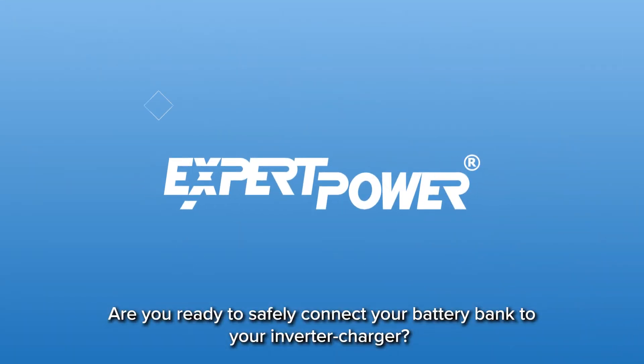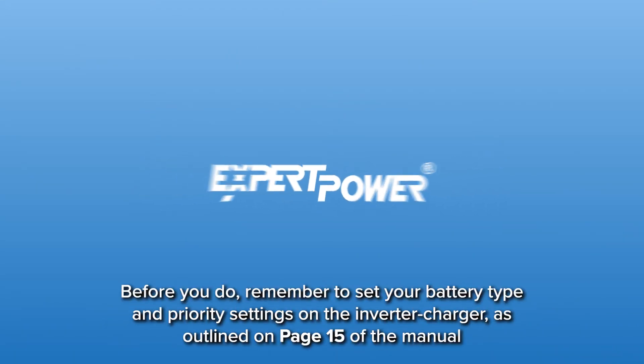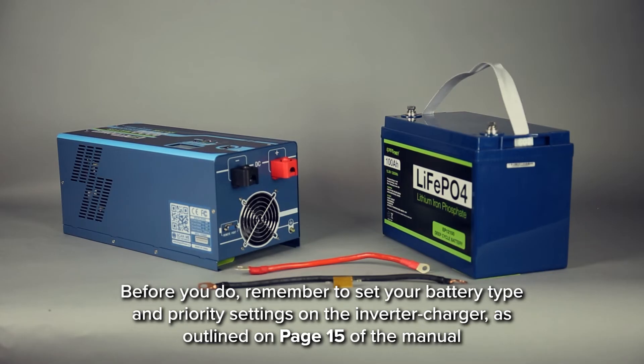Are you ready to safely connect your battery bank to your inverter charger? Before you do, remember to set your battery type and priority settings on the inverter charger as outlined on page 15 of the manual.